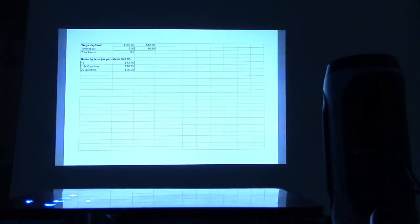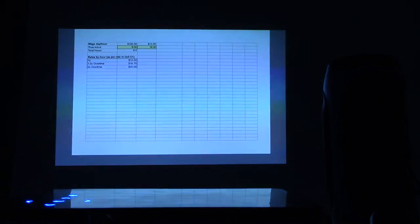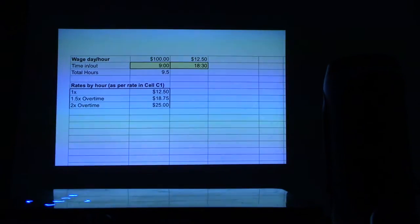Spreadsheet. In this spreadsheet I put in a couple of numbers — let's zoom in by pressing that middle button. I put in a number for an assumed wage and made calculations to get the per-hour range: the in time, the out time. It seems to work just fine — the rates by hour, the 1.5x overtime. I did a formula for time and a half and two times overtime, so formulas seem to work just fine. Spreadsheet works great.